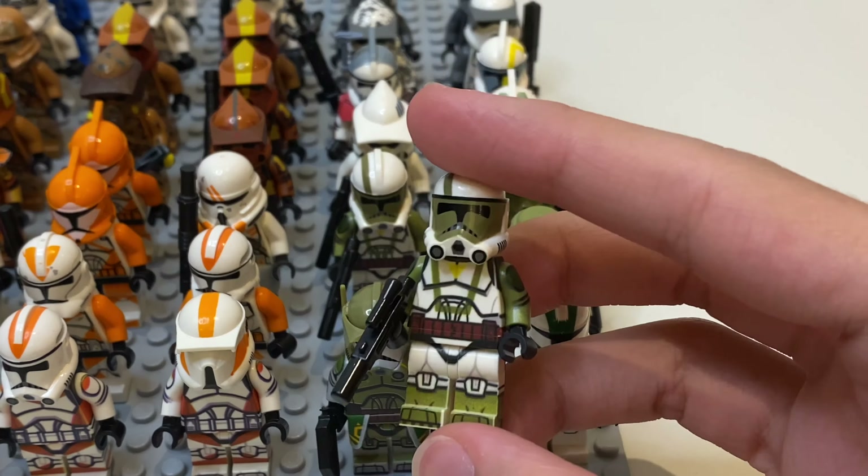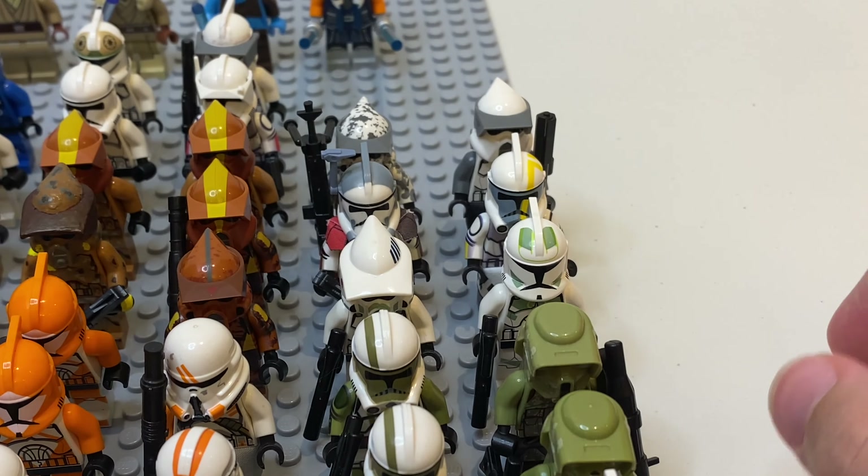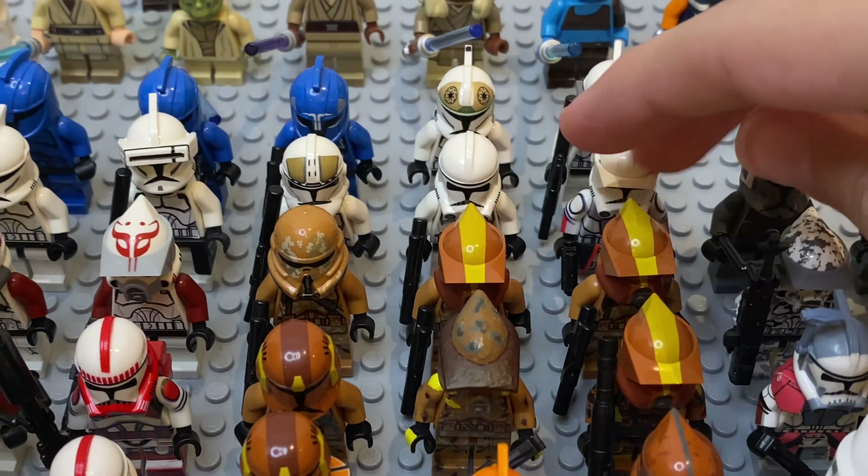Then here I've got — I think this is Boil from Republic Bricks — pretty good. I was supposed to get Waxer, but that didn't happen. Just got a normal ARF Trooper, or advanced ARF Trooper — I gave him a Rocket Launcher. I'm gonna probably get Waxer's helmet when I do my CAC haul soon. I've got two more ARF Troopers on the LEGO body with the CC helmet, and just a normal LEGO Airborne Geonosis Trooper.